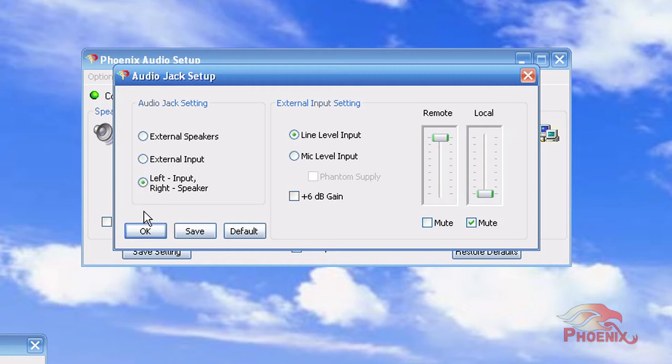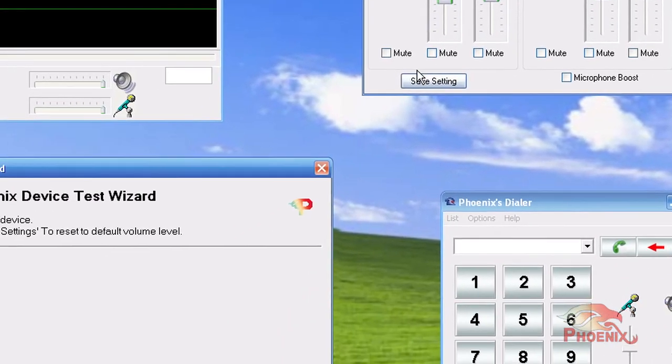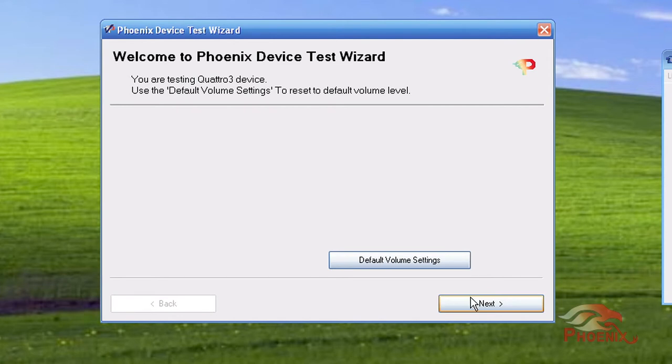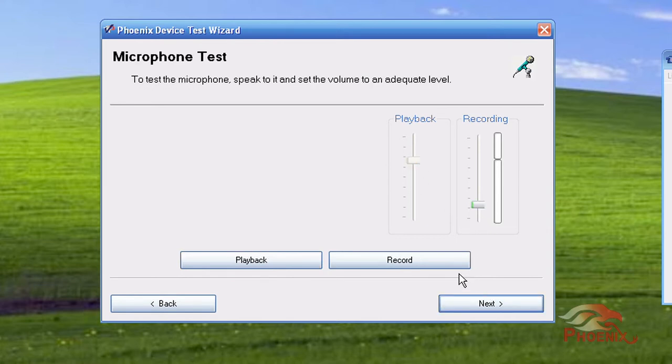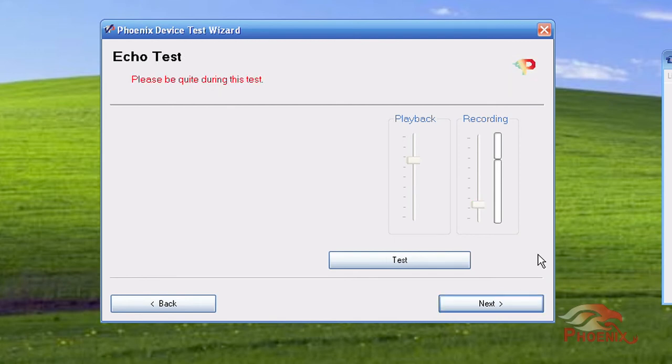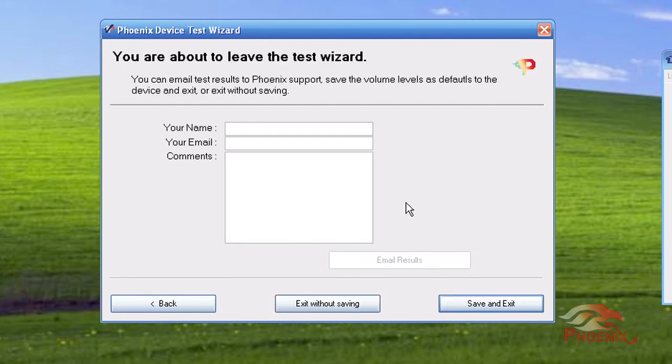If you want to set up and test your unit ahead of time, or hear what the other side of the conference would hear, you can download a Test Wizard Utility. First, the utility will play sound through the Quattro's speaker, and you can change the volume level. It will then prompt you to speak and record your voice. You can then play it back and hear what the other side of the conference would hear in a conference situation. Finally, it will test the quality of the echo cancelers. If for some reason you think that your unit is not performing well, you can mail the test results to our tech support mailbox through the last screen of the software.